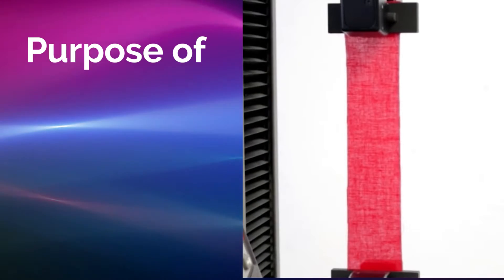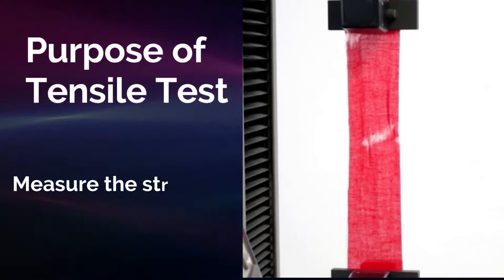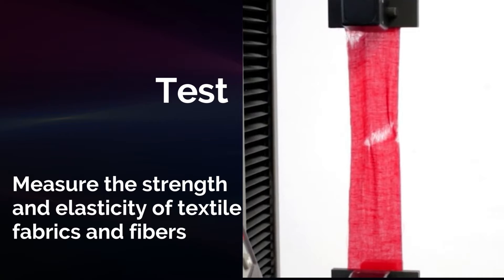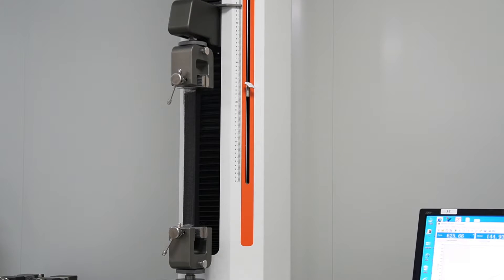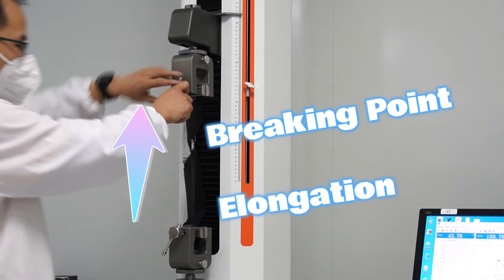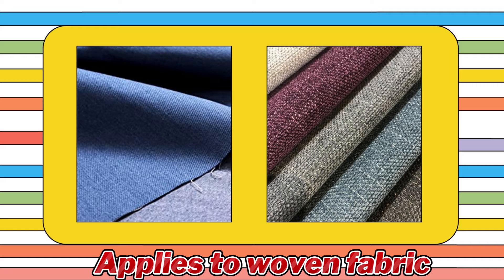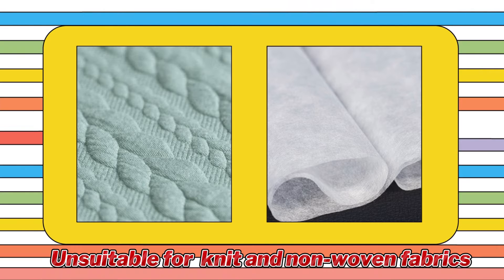Tensile testing is a fundamental process in textile engineering, used to measure the strength and elasticity of fabrics and fibers. By applying controlled force to a sample, we can determine its breaking point, elongation, and overall performance under stress. The method mainly applies to woven fabric, and this procedure is unsuitable for testing knit and non-woven fabrics.